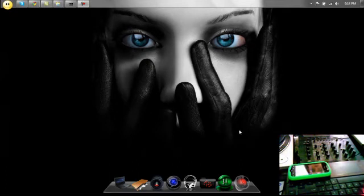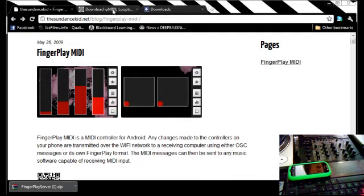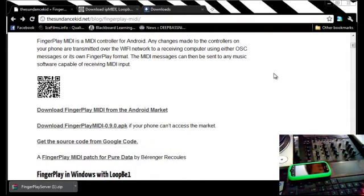Hey, this is a quick tutorial on how to use an app on your Android phone called FingerPlay to act as a wireless MIDI controller for Serato Scratch Live. You can go to sundancekid.net/blog/fingerplay-MIDI, and that's where the directions are if you can't understand exactly how to do it from my tutorial.